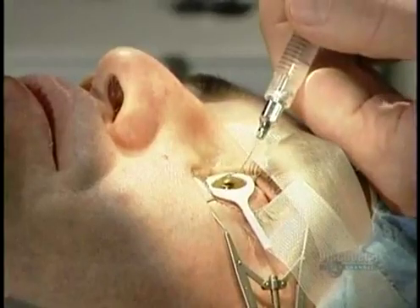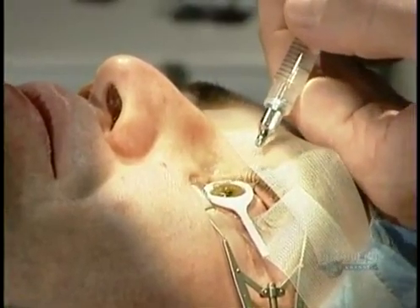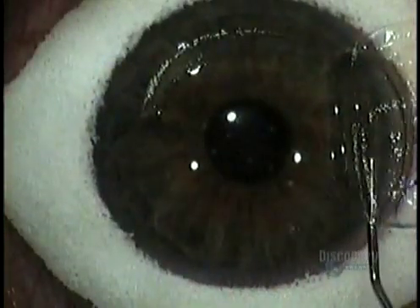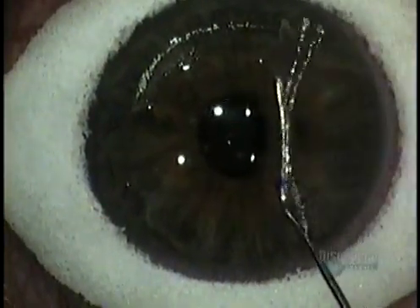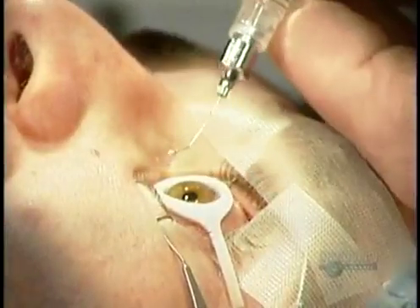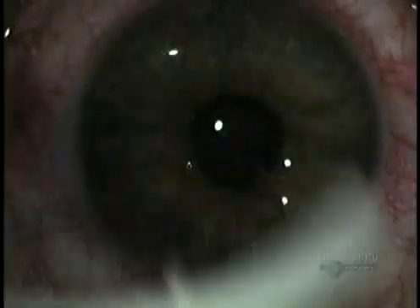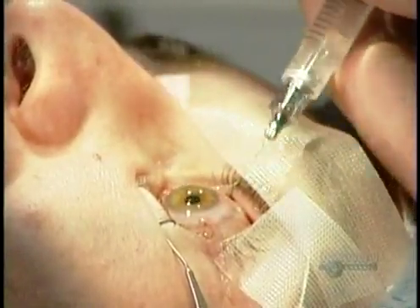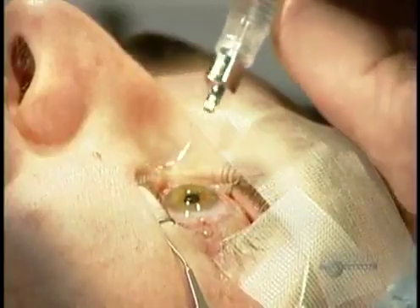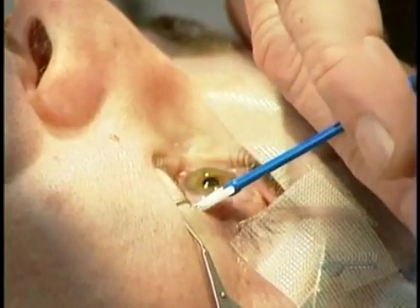The surgeon removes the sponge and then, using those little ink marks he made earlier as reference points, folds the flap back to its original position. If the flap isn't precisely where it was before, the patient will have distorted vision. Using a syringe that flushes the area with sterile water, the surgeon carefully smooths the flap, the same way you'd smooth out a tablecloth. Then he removes the sponge ring. Within 45 seconds, the negative pressure inside the cornea sucks the flap back on — the flap literally seals itself.